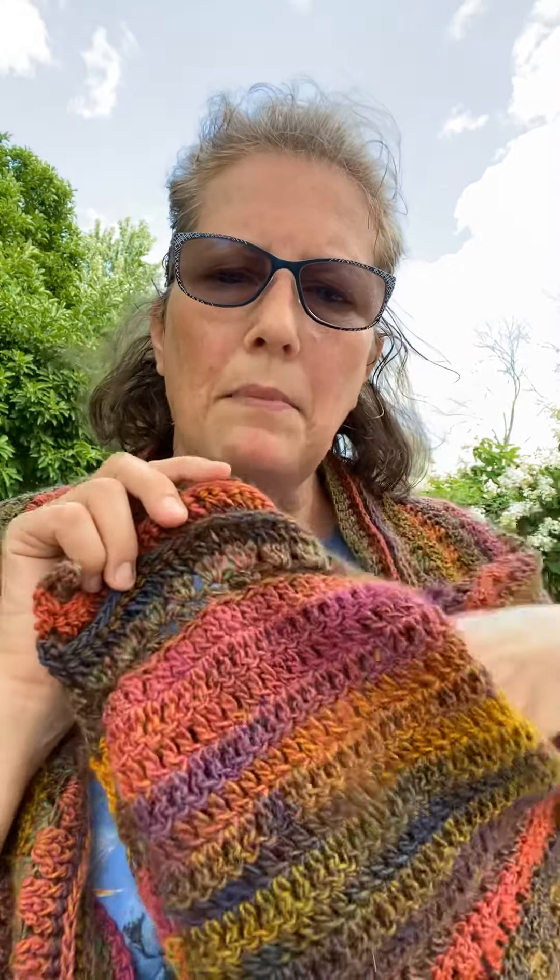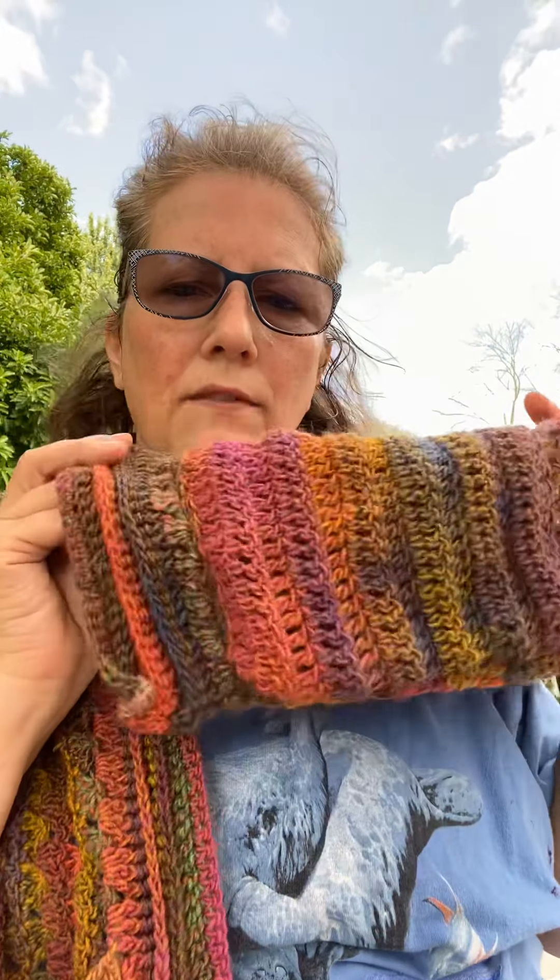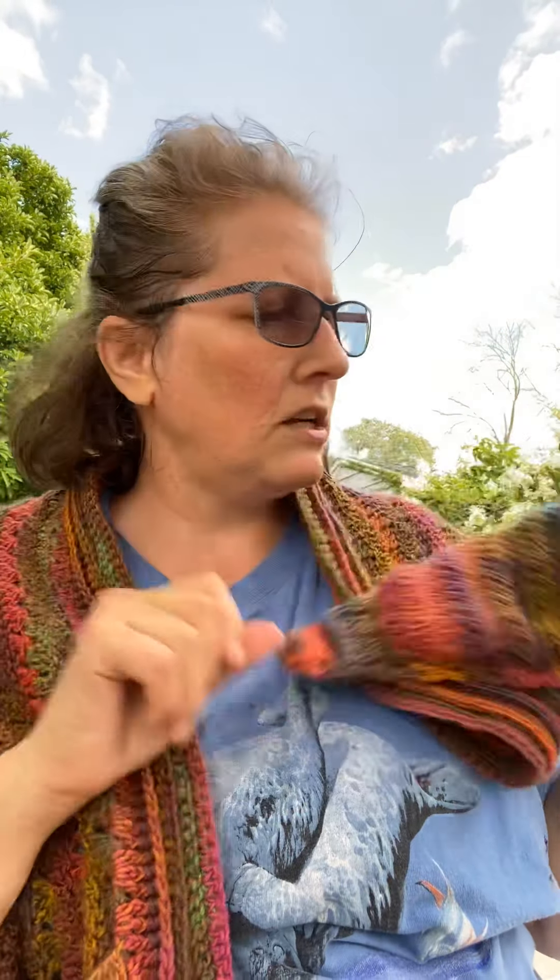I jumped on the pocket shawl bandwagon. This is Crystal from Bag O'Day's pattern and if I did anything different, I would probably do this in single crochet or double it up because it's very breezy through the pocket. Personally I'd like the pocket doubled up. But it's her pattern and I made it without the fringe — I haven't decided if I want to put some fringe on it or not. I'm still up in the air on that.